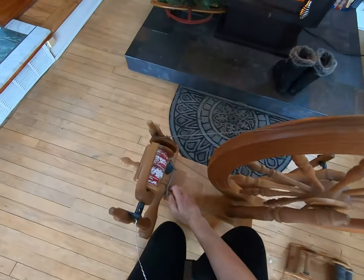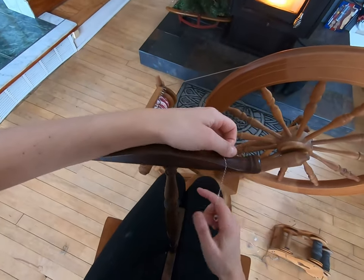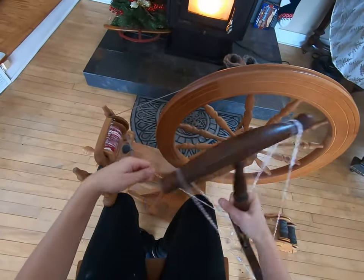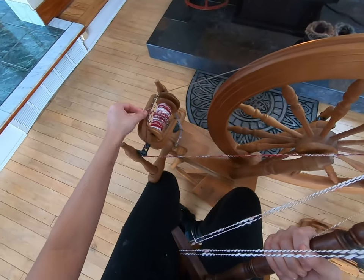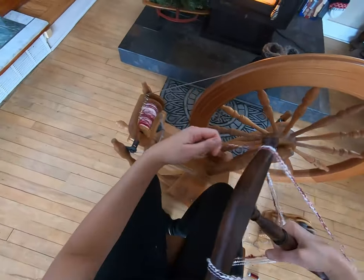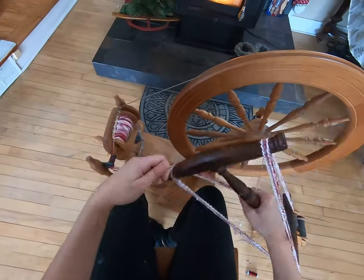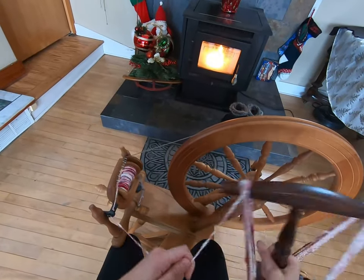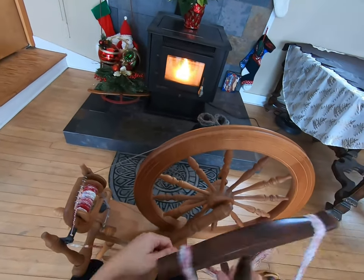So let's grab that niddy noddy. We do like this one quite a bit. When we're taking this off, we have to be careful — it may possibly want to catch on the hooks. So we're not doing this fast; we definitely want to take our time on this. Let's fix this little camera — it slides down a little bit here.